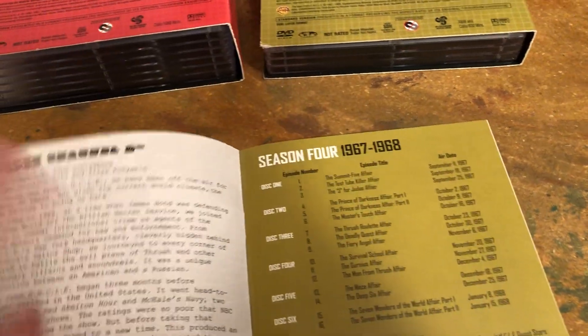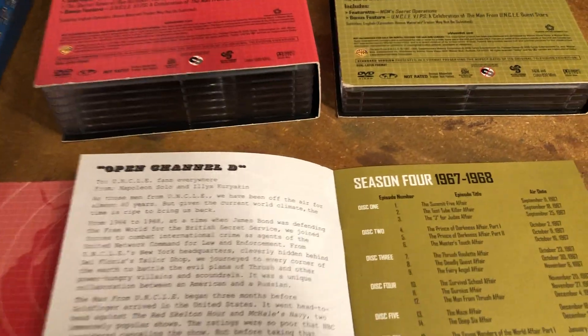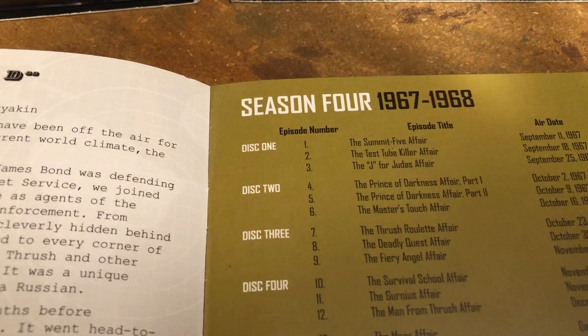Some episodes they turned into movies by making them two-parters and releasing them in America a little bit, but mainly more in Europe. They had guest stars like Telly Savalas and so forth.